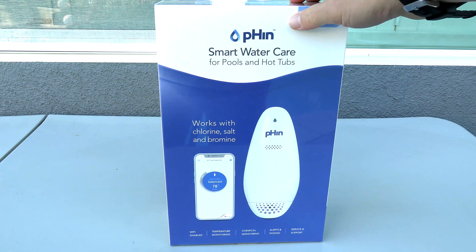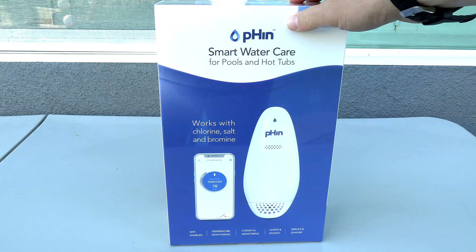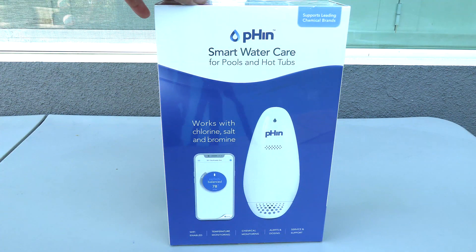This video will show you the Hayward Fin. It's a smart pool and hot tub monitor, and the Fin will monitor your pool's temperature, sanitation level with the ORP, and also your pH.